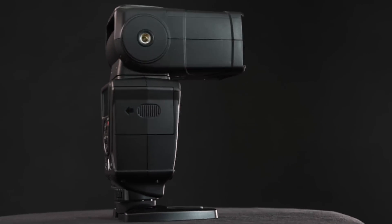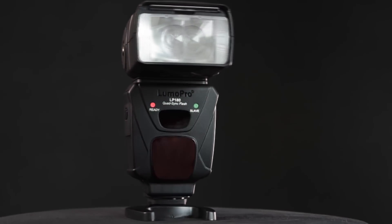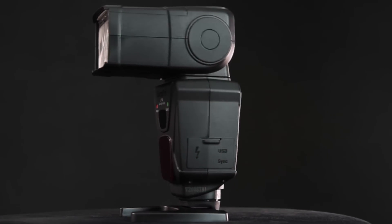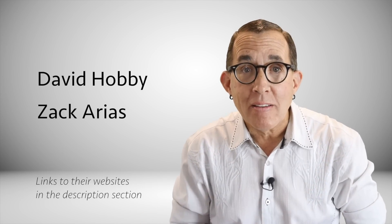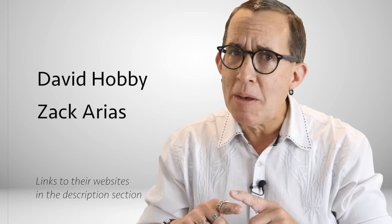I really love these strobes. LumaPro builds flashes for photographers who really care about lighting. Their strobes are solid workhorses that are easy to use, extremely reliable, and they even have a great sense of humor — I'll tell you more about that at the end of the video. These LumaPro strobes have been endorsed by the likes of David Hobby and Zack Arias. And if you are using speedlights and you don't know these two guys, shame on you.